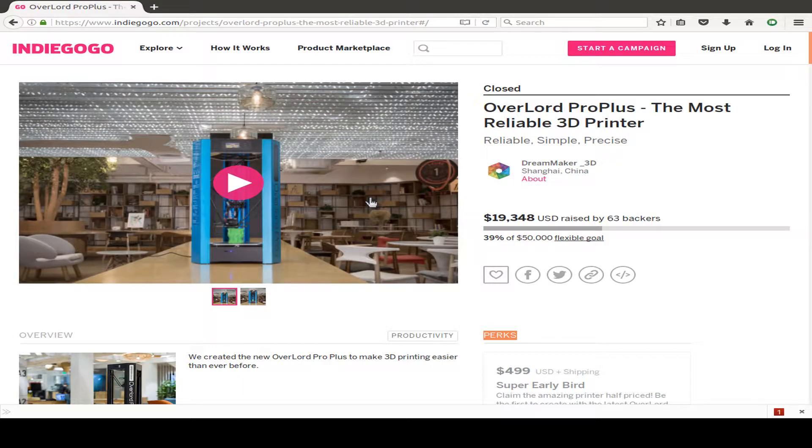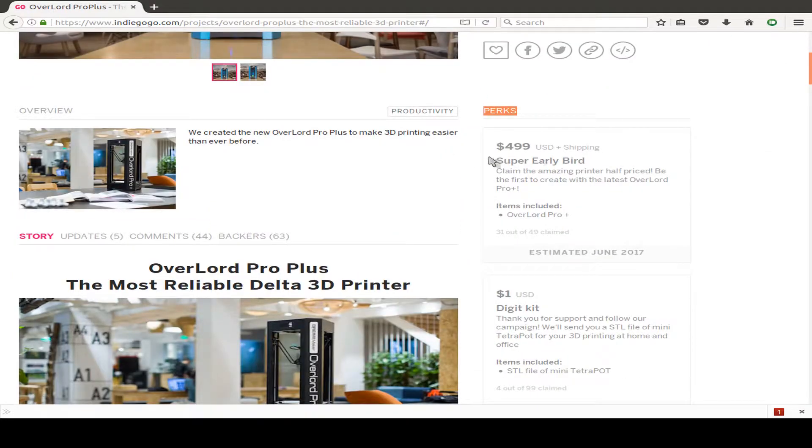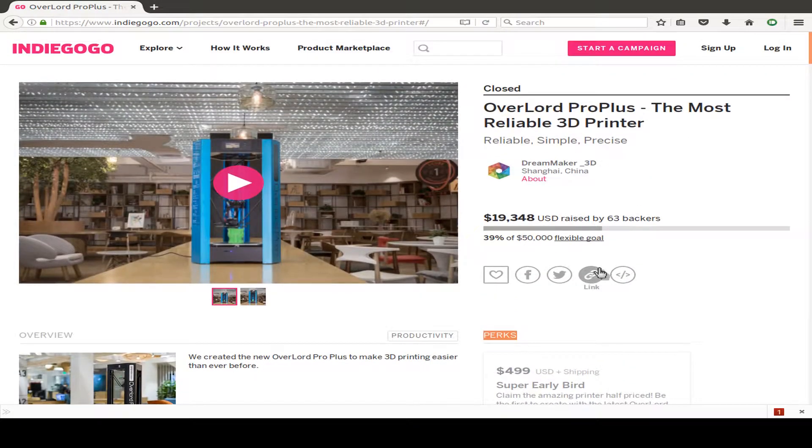Hi, today I want to talk about an Indiegogo campaign — it's the Overlord Pro Plus from Dream Maker 3D from Shanghai, China. Today I got my package from Shanghai, and I'm glad because I'm one of the super early bird backers for the perk estimated on June 2017. But it arrived today, September 2017 — so it's three months late, but for an Indiegogo campaign, I'm very glad the big package was delivered and I can unbox it now.